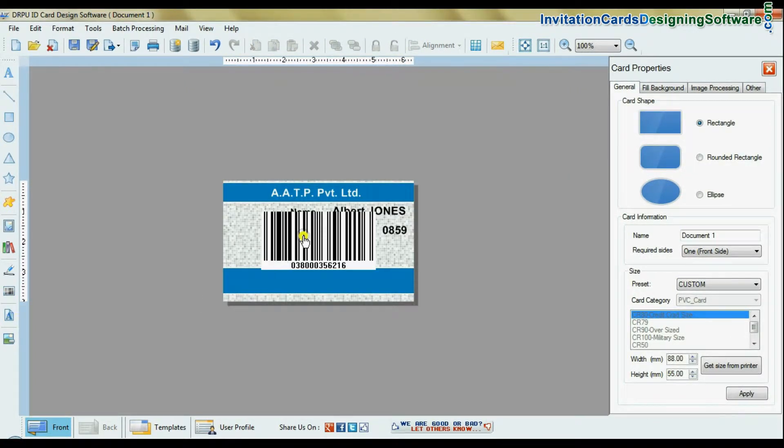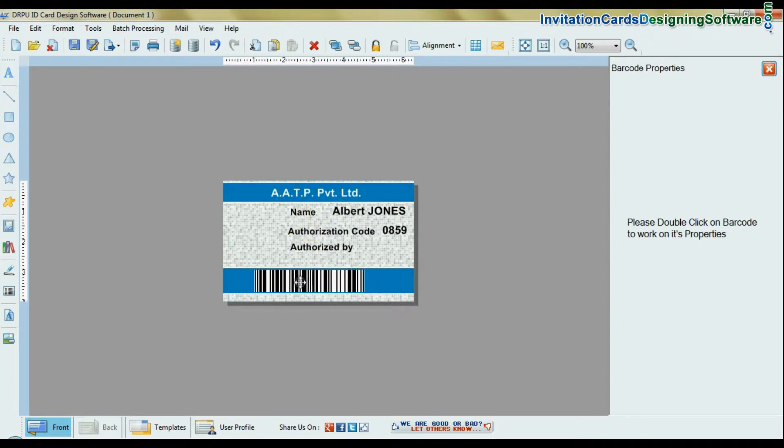You can also add a barcode. Browse and select the photograph of the card holder.